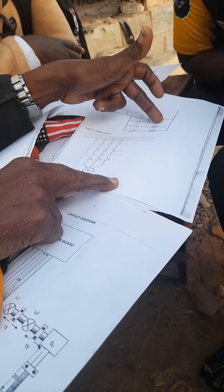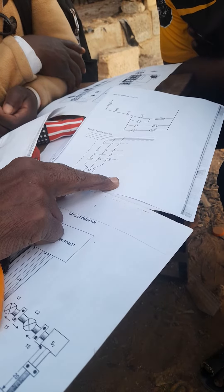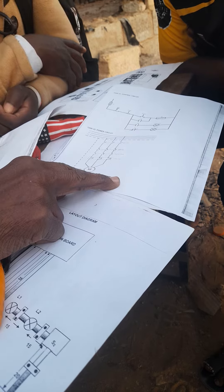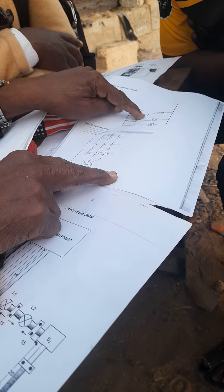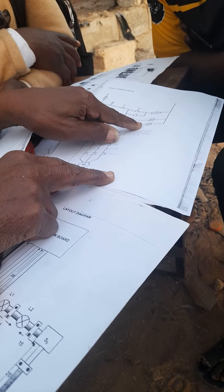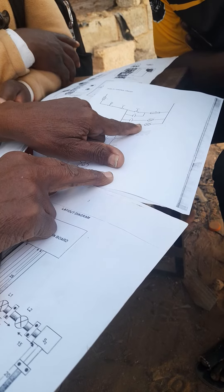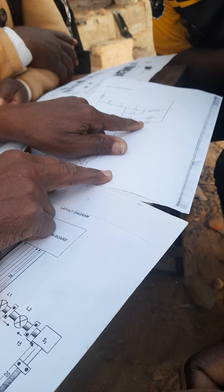Now, you have got two lights here. This is normally closed. When you immediately switch on power, this set will come like this. It cannot pass here — it's closed. It cannot pass here — it's closed. So it will pass here and switch on that light. So this is an indicator that there is power. This is an indicator light? Yes. The indicator that there is power.